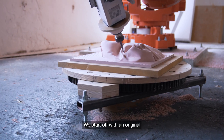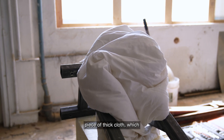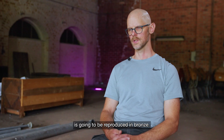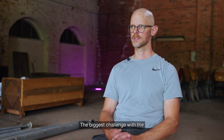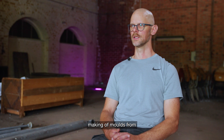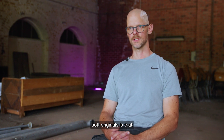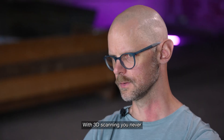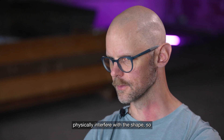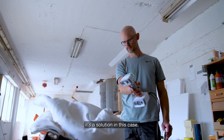We start off with an original — in this case, a sample of a piece of thick cloth. It's going to be reproduced in bronze. The biggest challenge with making molds from soft originals is that as soon as you touch it, it changes. With 3D scanning, you never physically interfere with the shape, so it's the solution in this case.